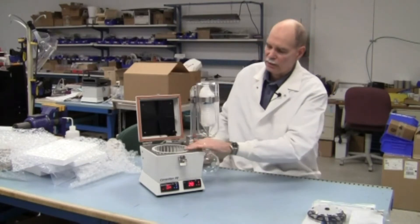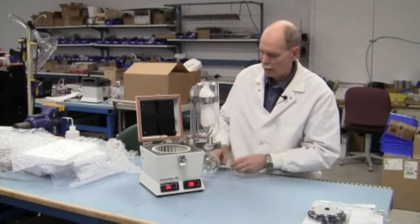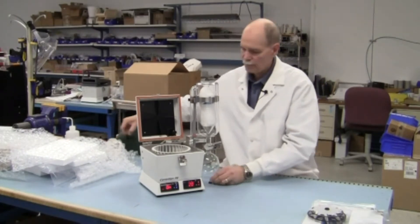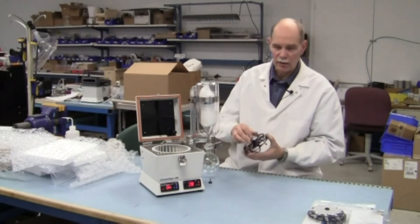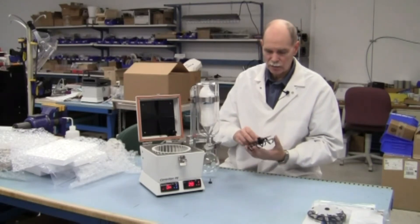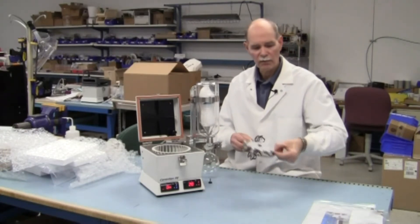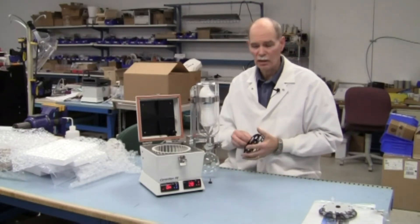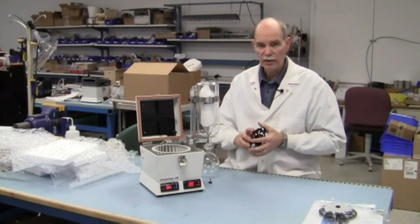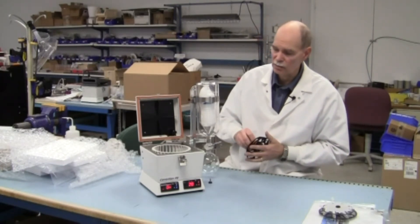To install the rotor — or the vial carrier, the whole assembly including the fan — we do have several different vial carriers. We do 20, 30, and 40 mil scintillation vials. We do 4 mil or 1 dram vials. We've got the Eppendorf tube rotor and also a test tube rotor which is 16 millimeters by 100 millimeters.